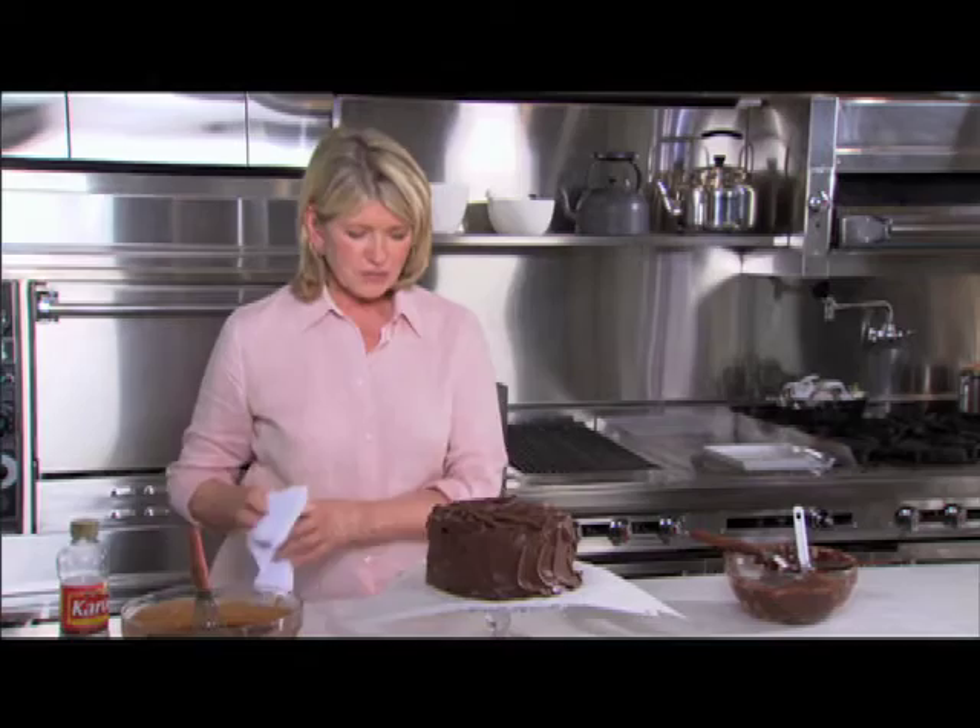There you have it — Edward Costaira's birthday cake. It's delectable.